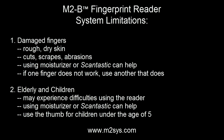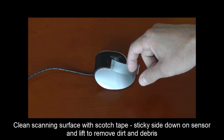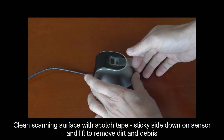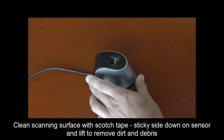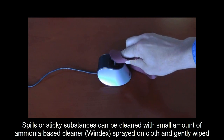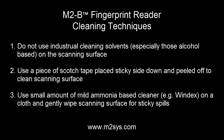We often get questions about how to properly clean the scanning surface, which may accumulate dirt and debris during the course of using it for enrollment and identification. It is recommended that the scanning surface be cleaned with a piece of scotch tape sticky side down to lift any dirt or debris from the scanning surface, as demonstrated here. If something sticky is spilled on the reader, it's okay to take a dry cloth and spray a mild, ammonia-based cleaner such as Windex and gently wipe the scanning surface. To review, in most cases a piece of scotch tape can be used to clean the scanning surface, but for tougher dirt and debris, it is okay to spray a mild, ammonia-based cleaner on a dry cloth and gently wipe down the surface area.